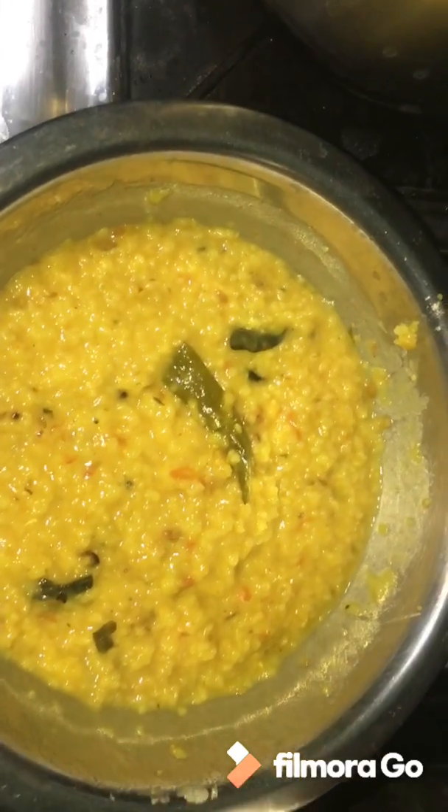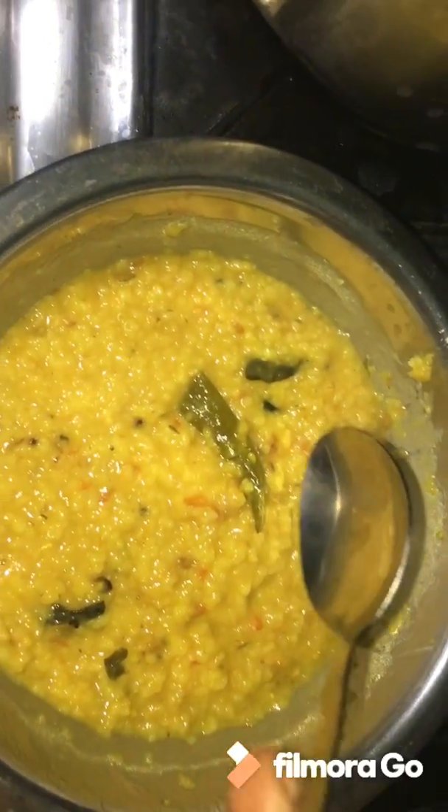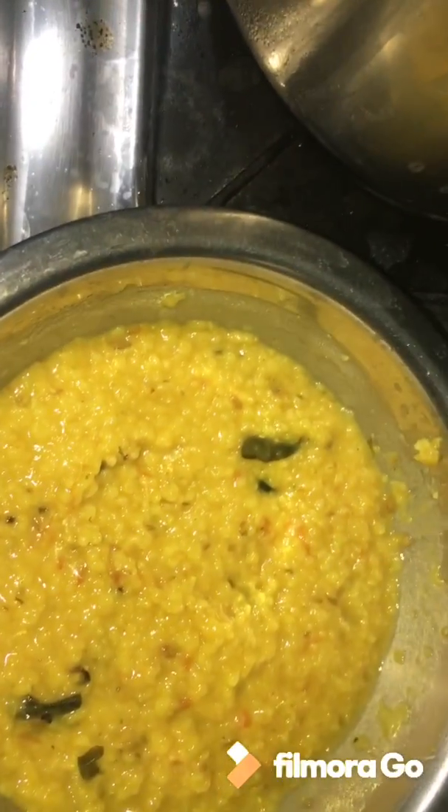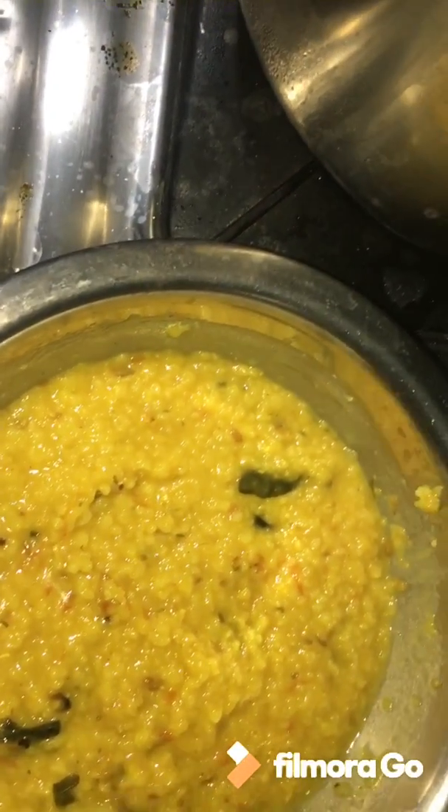Close the lid. I will close and check the results. I will add the chillies and the pepper seeds.